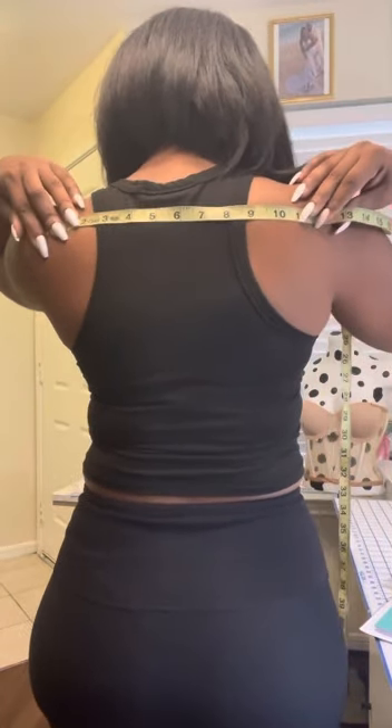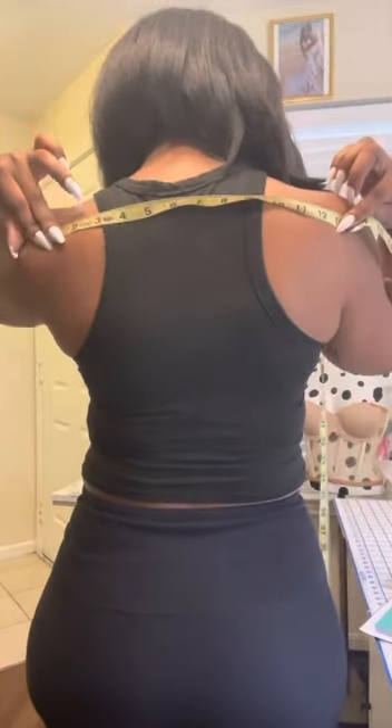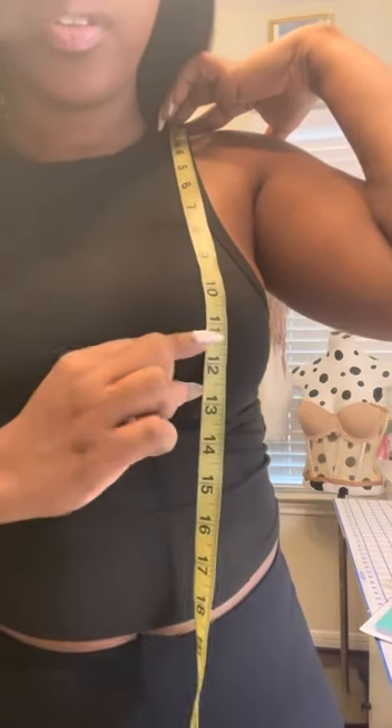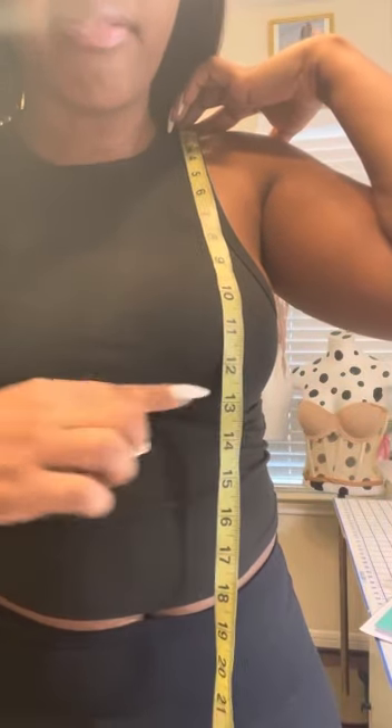Next, back width. I measure in between the shoulder blades from one side to the other — for me, 13 inches. Then cleavage depth, which is important if someone wants a specific amount of cleavage. I hold the measuring tape at their shoulder and tell them to point to how deep they want the dress cut. If they point to here, that's about 11.5 inches; if they want it lower, that's about 13.5 inches — it just depends.